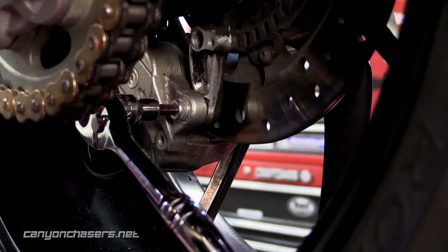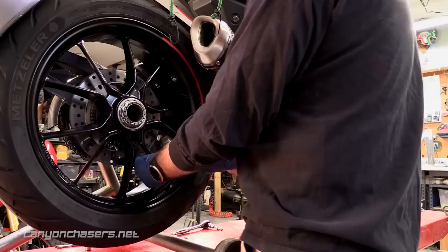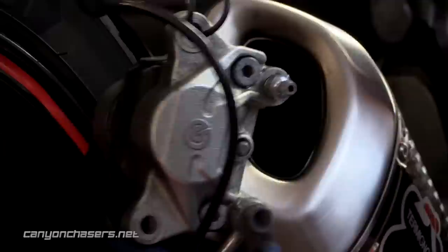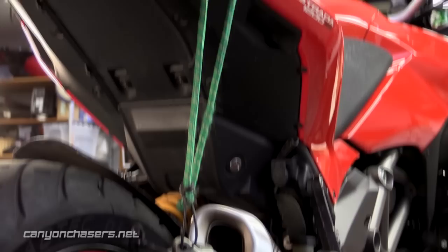Once the bleeder has been loosened, using the 6mm T-handle, reach in just in front of the rear sprocket and remove the first caliper mounting bolt. Then use the 6mm Allen socket and ratchet and go behind the sprocket to remove the second caliper mounting bolt. From the right side of the bike, carefully slide the caliper out from between the spokes, then slowly rotate the wheel backwards to get the caliper as high as you can with the bleeder valve as close to the top as possible, without putting unnecessary strain on the brake lines or the ABS wire. We use an old bungee cord wrapped around the grab handle to hold the caliper up while we bleed the fluid.